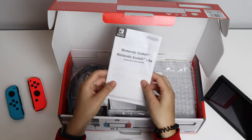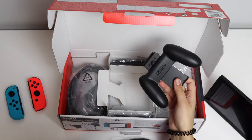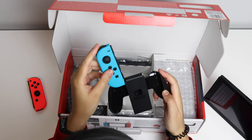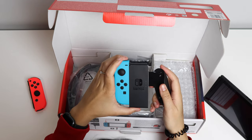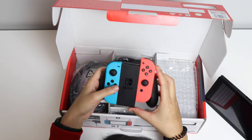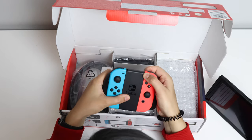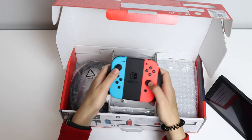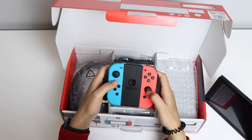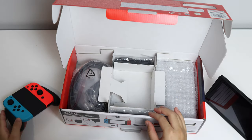In here we've got the user manual, or a guide on how to use it. Then we've got the grip — this is where the Joy-Cons slide into. This is my first Nintendo Switch console. The Joy-Cons literally just slide in like so, and you hear that very satisfying click. It just feels really nice in the hands and is making me really excited to play — it's really comfortable to hold.